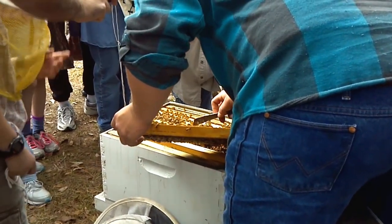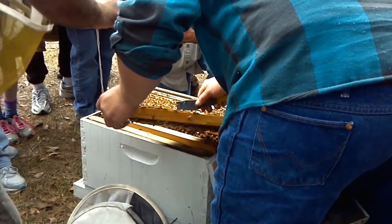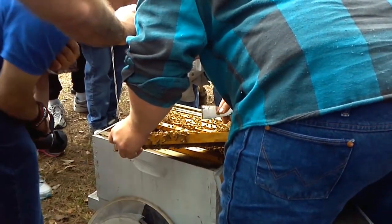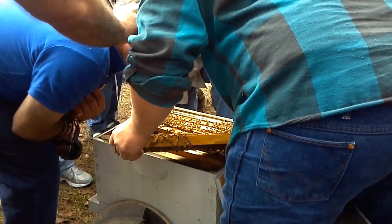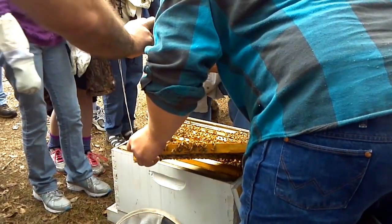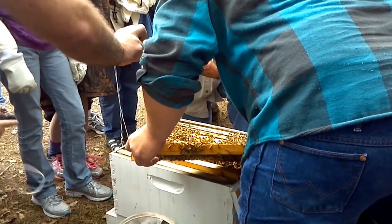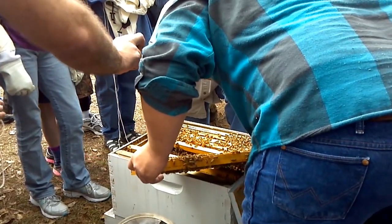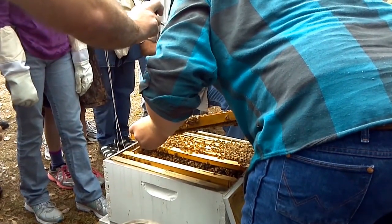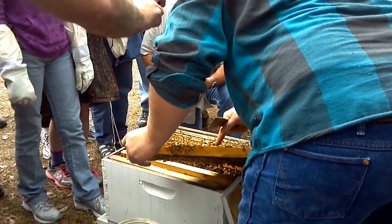This right here is capped brood. We'll pull some of this back and show you. You can see the little larva — a little bee's head right in there. You can see, if you get out to the outside edge and really get close, it looks like small miniature grains of rice in there. That's the egg stage, and you can tell it goes from old to young.